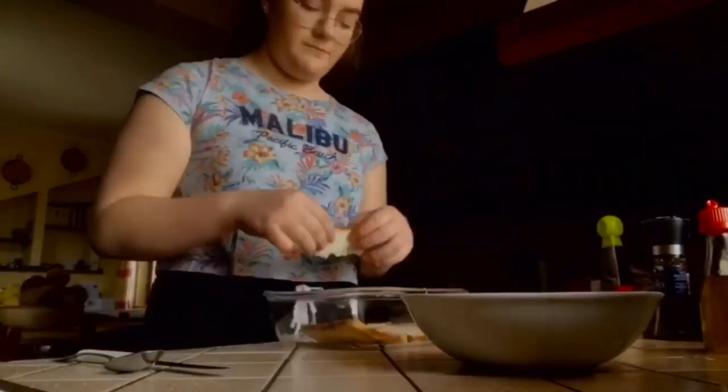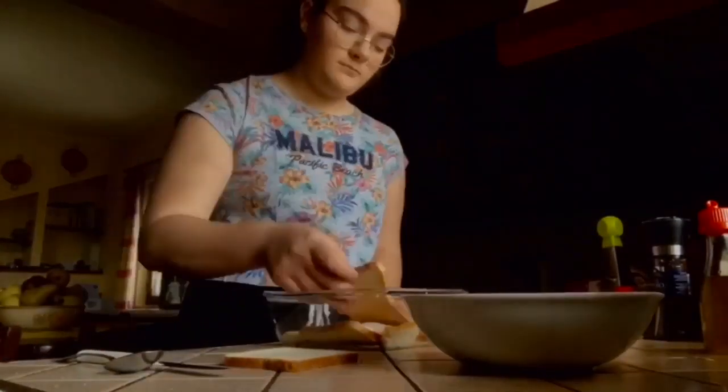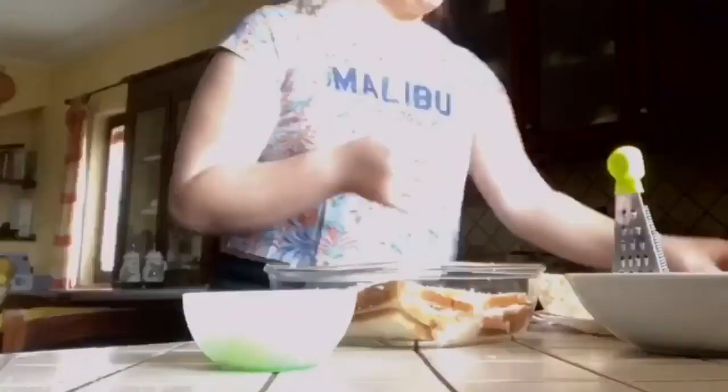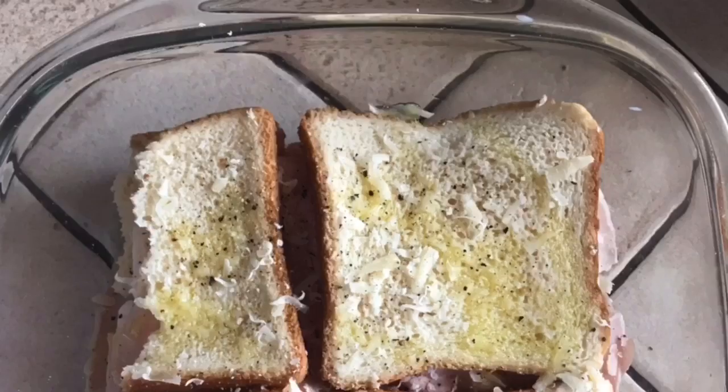and soaked it in the batter and put it in an oven tray. On the sandwich bread I added the ham and provola, and did the same procedure three more times. I finished with the last slice of sandwich bread, then grated the parmesan